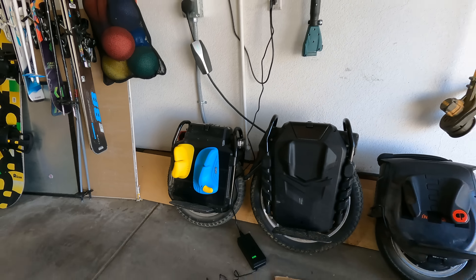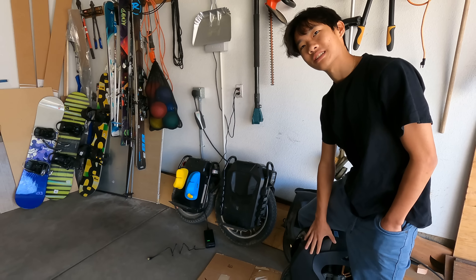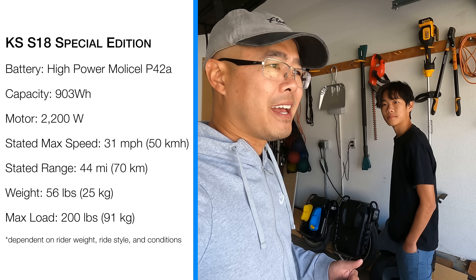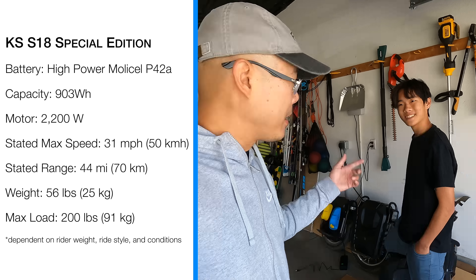All right Ethan, what'd you think? I really love how it feels — it's very smooth. Now you've tried some of these other wheels: the InMotion V11, the Abrams, the new Sherman Max. What do you think compared to this King Song S18? It's probably just my preference, but I like this one the best because of how lightweight and skinny it is compared to these — these are like 100 pounds.